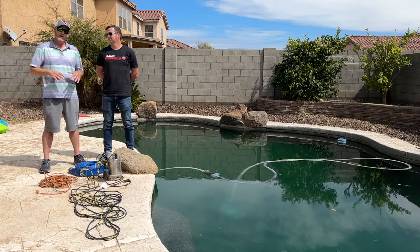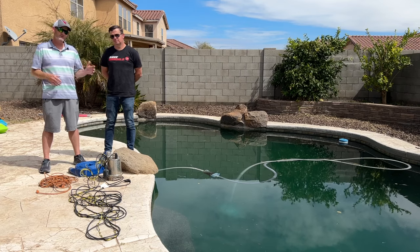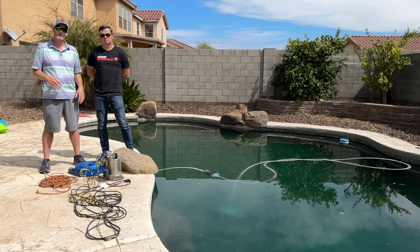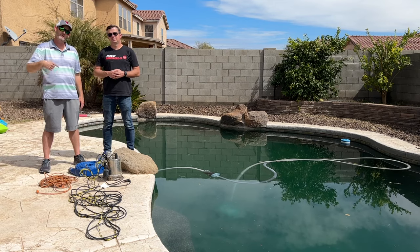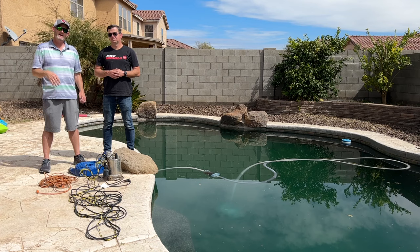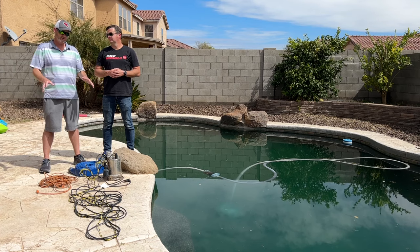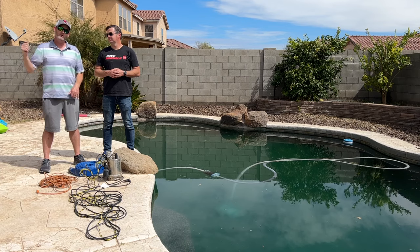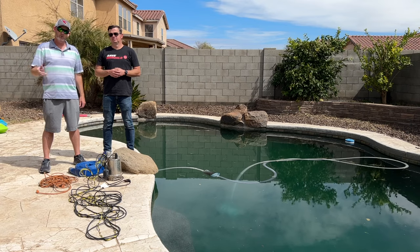Two things to watch out for: your pump and motor is on a timer every day — maybe six hours, maybe 12 hours in Phoenix, we're closer to 12. If you just drain the pool and don't shut the power off, your motor is going to come on, run dry, overheat, and now you have to buy a new motor. So always, always, always before you drain the pool, go to your breaker box and turn off all the stuff connected to the pool.